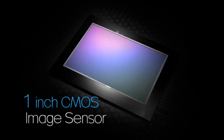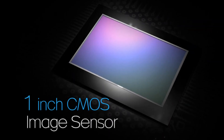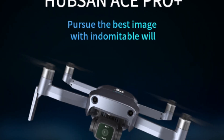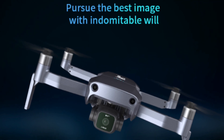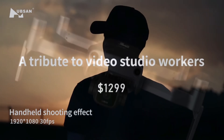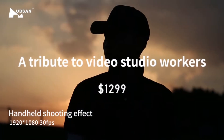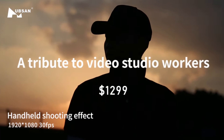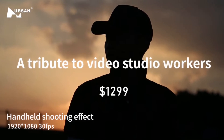Hubsan has really been stepping up their game lately, with the one-inch sensor just recently released on the Ace Pro Plus. This powerful camera debuted last week with Hubsan's Ace promotion — four drones in four weeks. Hubsan really seems to be ramping up for the end of the year, clearly an indicator that they have overcome the chip shortages that the rest of the world was facing.